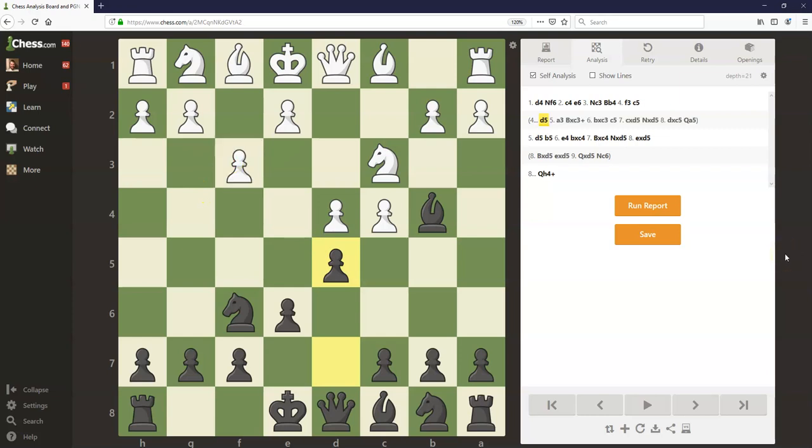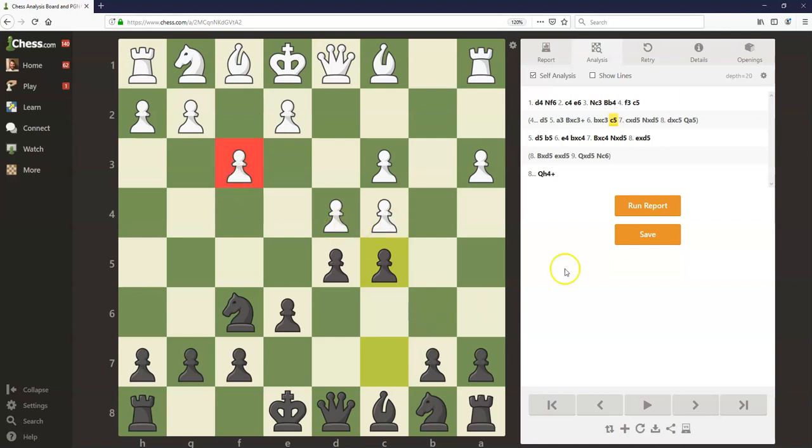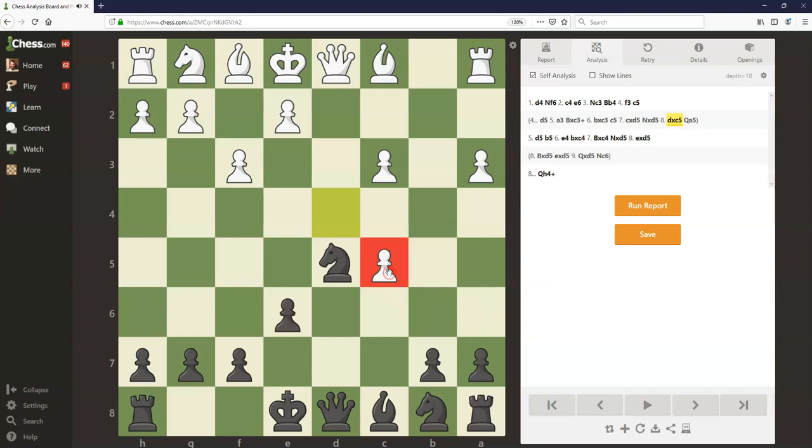Just to show one sample continuation after d5, let's say white plays a3, trying to break that pin. Bishop takes c3, b takes c3, and now c5, striking even more at the center, trying to exploit the downsides of this f3 move. And for example, after c takes d5, knight takes d5, d takes c5, white temporarily won that pawn, but we've seen that usually isn't a problem. The white pawn structure is very weak here, and after queen a5, both of these pawns are big targets, and it's not so clear what white has gained by playing f3. The position is considered roughly equal.